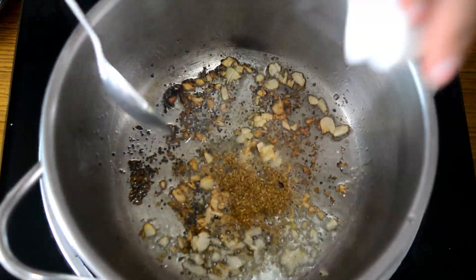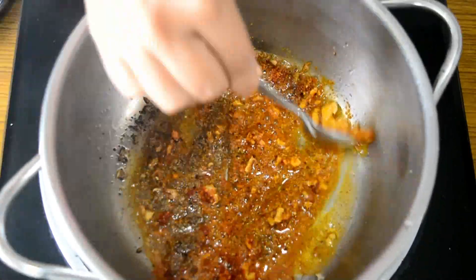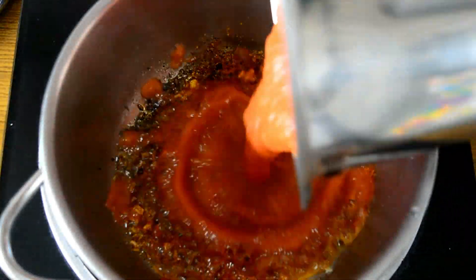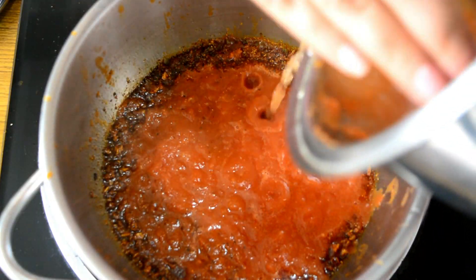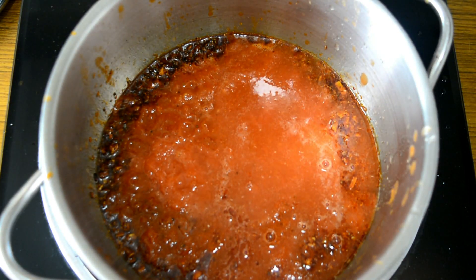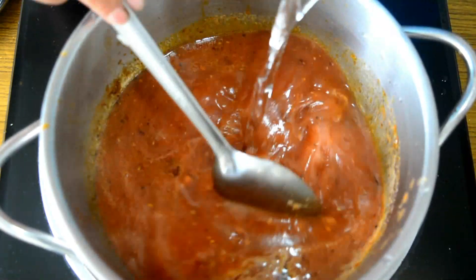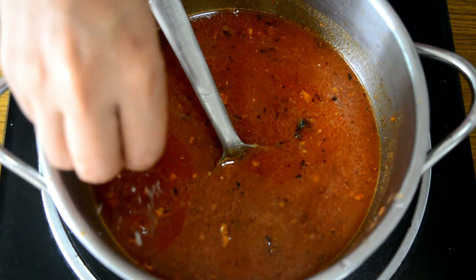Add in our dhania powder, garam masala powder, sambar powder, and then add in our tomato puree. Add some water to this — you can use the water that is left over from the blanching of the tomatoes if you want. The sambar will need some more water. Add in some salt to taste.